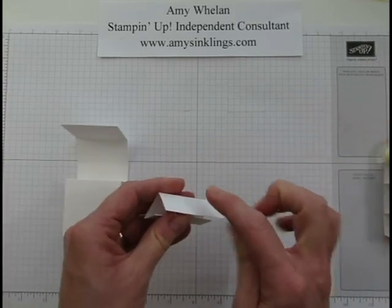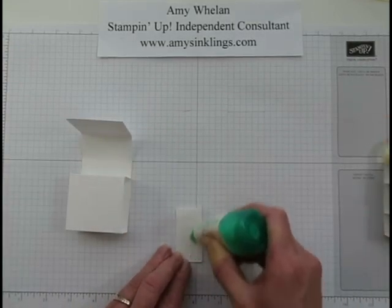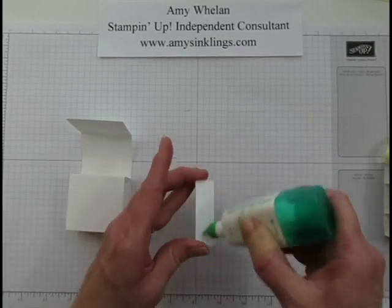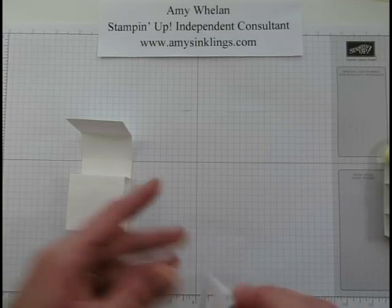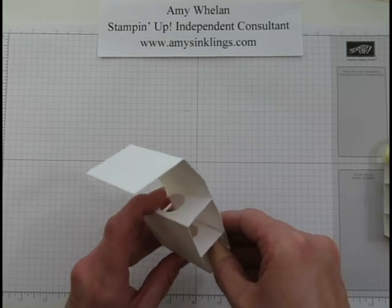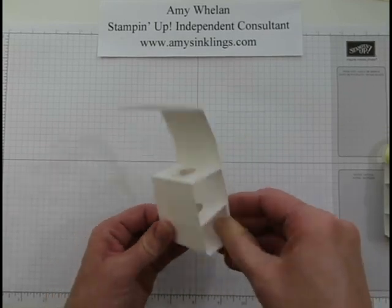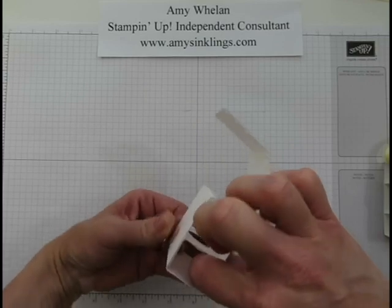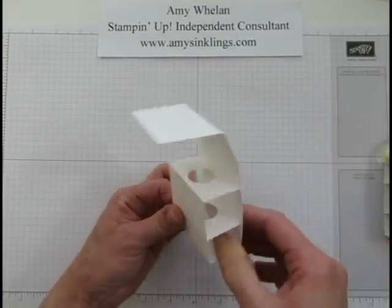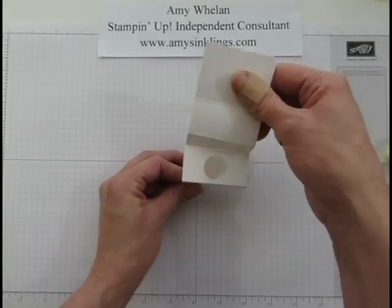This inner piece is going to help the chapstick stand up in the container. I'll put a little bit of glue on both sides and shimmy it inside. Make sure the flaps are at the bottom — that creates a little area for the chapstick to stand up in.